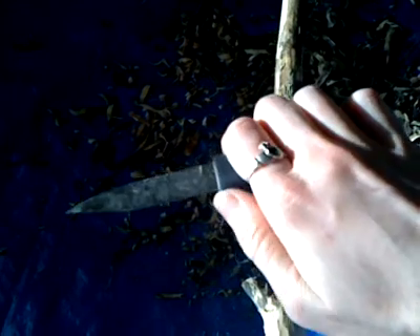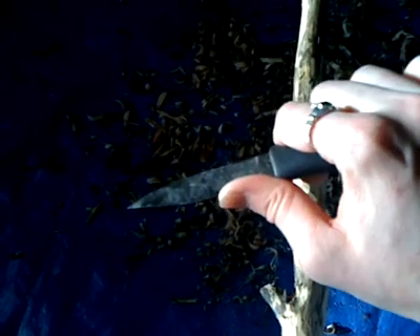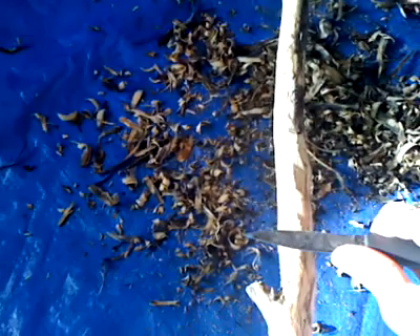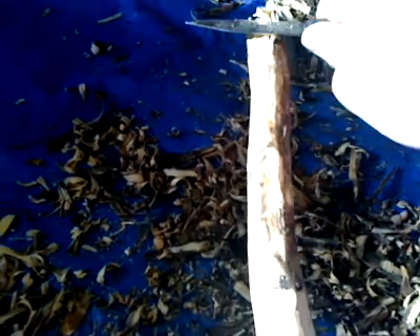What I want you to do is hold your knife — you can put your thumb right here or right here, which is the blunt end of the blade. Make a slight angle — this is flat, this is a slight angle — and I want you to push away from you. Away from you.